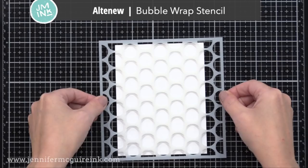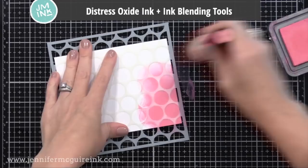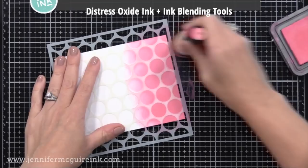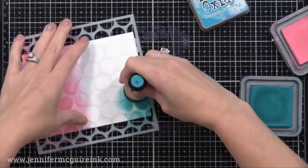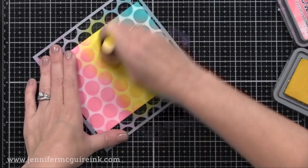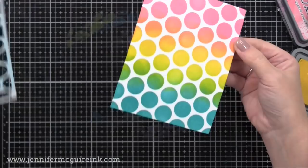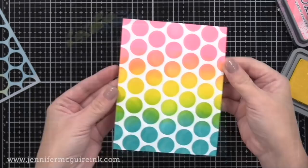This is the Altenew Bubble Wrap Stencil. I like the large dots on this — it's a great one for fun, colorful backgrounds. Or you can do a subtle background by doing maybe white embossing paste on white cardstock. Here I put down three different colors of Distress Oxide ink, being sure to overlap, to create a rainbow background using Picked Raspberry, Mustard Seed, and Peacock Feather. When I remove the stencil, check out that beautiful rainbow colorful look. I also like that the openings are so large that you could stamp over the stencil.